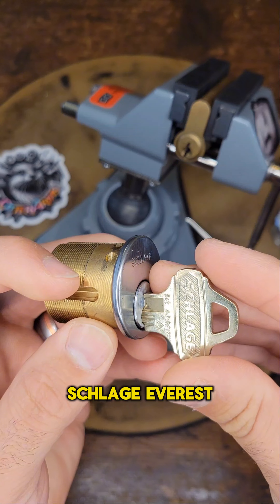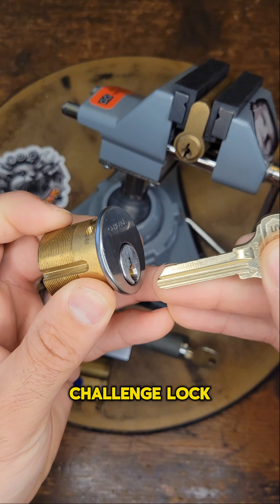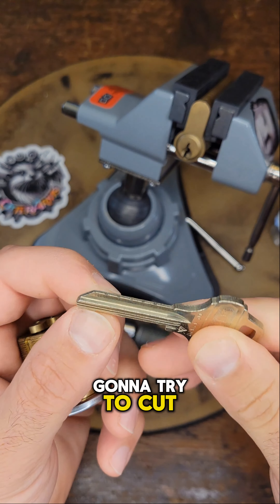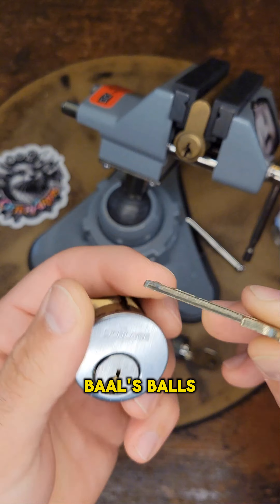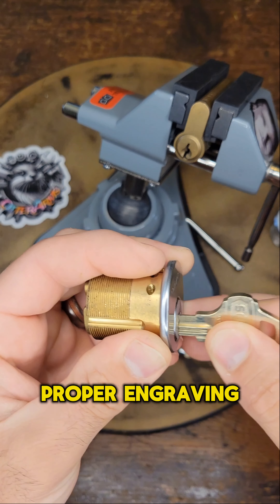Here we have a Slag Everest, which is his latest challenge lock. There is no key for it though, just a blank. I'm going to try to cut this key for it. Bale's Balls, I believe is what the lock is called. We'll give it a proper engraving.